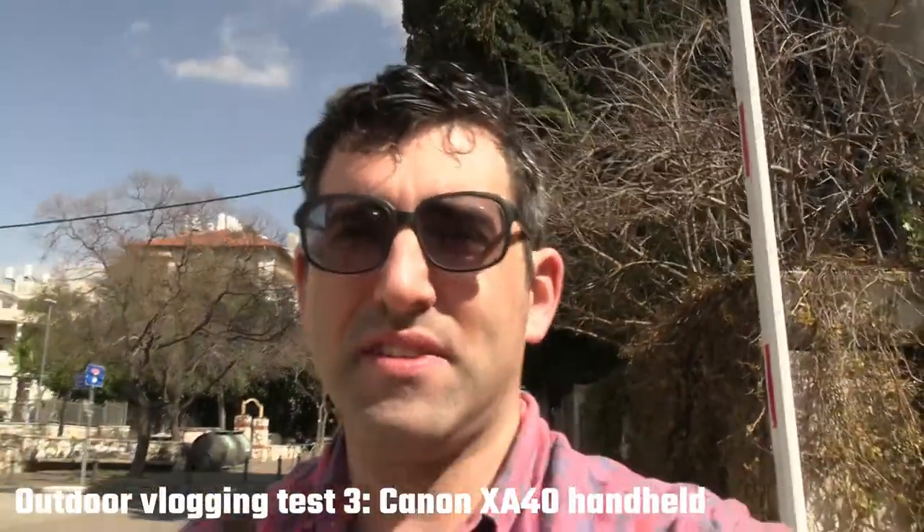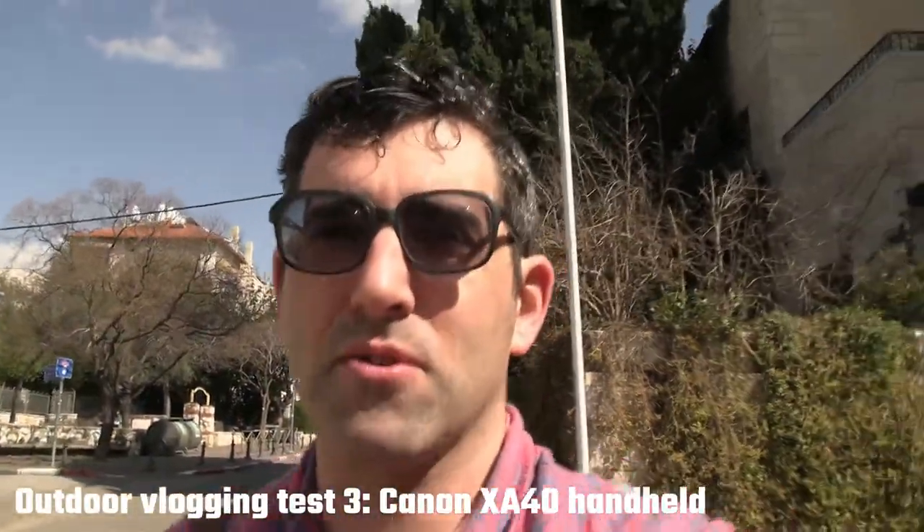For one final test, here's me going totally handheld with the XA40 — literally holding the camcorder about one meter from my face. Given that it doesn't have a built-in wide angle lens, it's definitely not the greatest for vlogging. But as you can see, it's a lovely day in Jerusalem. I hope this is useful if you're thinking about buying either of these camcorders and want to shoot the odd vlog with them.